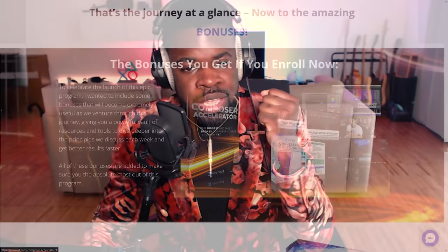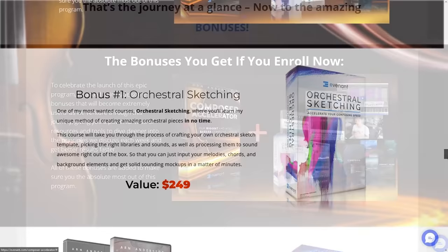I've studied Evident courses in the past and they really helped me. This Accelerator program is limited to 300 people, so it might run out fast — the value you get is crazy. It also has bonus content: access to a few courses for free, plus exclusive sample libraries designed by Arn himself and Joshua Crispin — Joshua being one of the most prolific trailer composers and sound designers of our time. You get eight weeks of being part of a community of 300 driven people, led by an insanely good teacher. So if you're interested, check out their website — you'll find the link in the description.